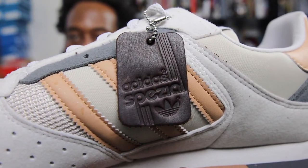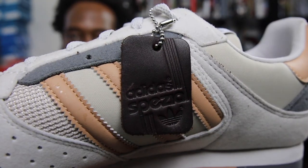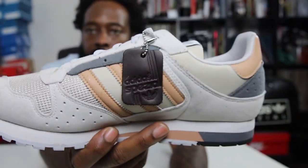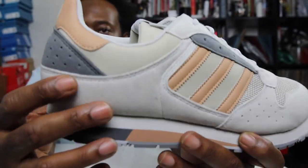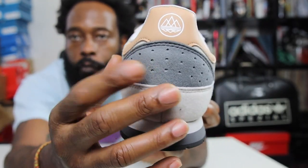Of course you've got the Adidas Spezial leather hang tag right there — I've left that on. I might tuck it in or I might leave it to hang, just depends on the shoe and how annoying it gets.